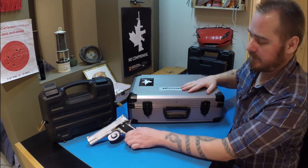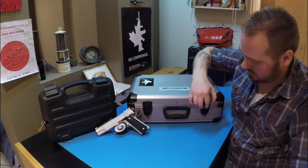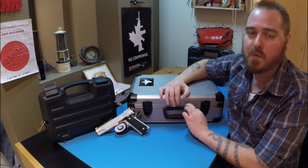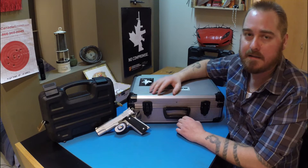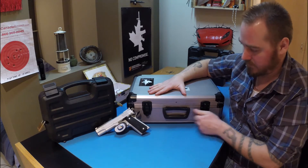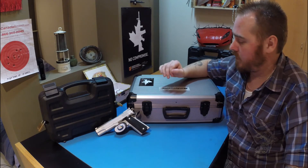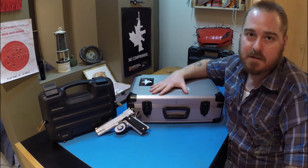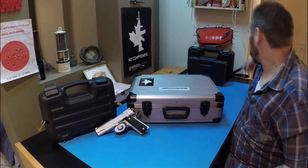I found this — it's basically an aluminum case. It's got locks on both sides, and since it's aluminum it's very sturdy. Even if you wanted to try to pry it open with a screwdriver, it wouldn't be that easy. It's solidly built with solid locks on the front, and it holds more than one pistol. You can pick one of these up for around $30 at your local Canadian Tire, and I think it doubles as a very good gun case. Let's open it up and take a look.